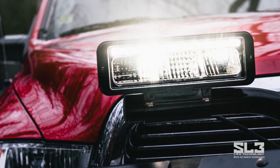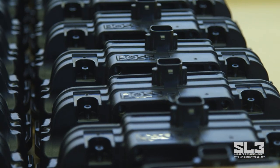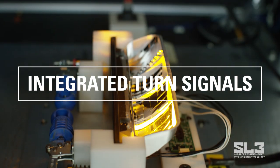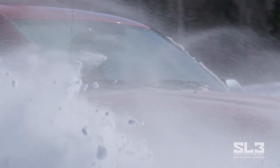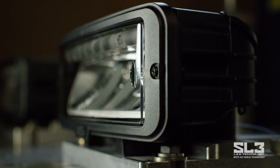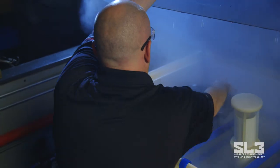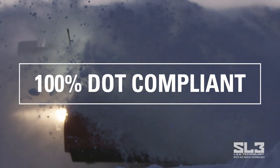The BOSS SL3 is built to last and to handle the worst conditions Mother Nature throws your way. When you're powering through the toughest winter storms, the SL3 with Ice Shield technology uses a thermally conductive grid system that uniformly heats each lens, preventing snow and ice buildup even in the coldest, harshest winter conditions. We put the SL3 through rigorous BOSS testing standards — thermally shocking the system through cold and hot temperatures, intense vibration and impact simulations, cold water submersion and corrosion tests — all to ensure the SL3 performs no matter what you or Mother Nature throws its way.